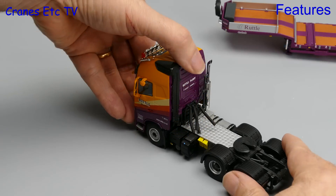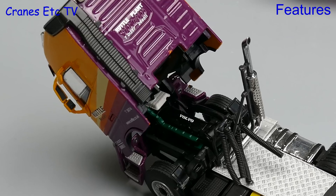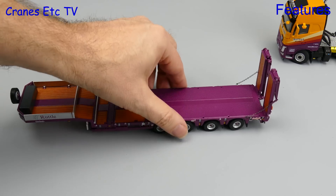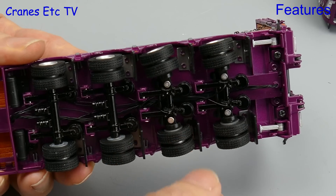The Volvo also has the expected tilting cab. It tilts to a good angle, maintains the pose and has a decent engine underneath. The trailer is highly featured — the first thing to notice is that it rolls well and has very good suspension on all of the axles. They are all independently sprung, and the rear two axles are linked and have steering.